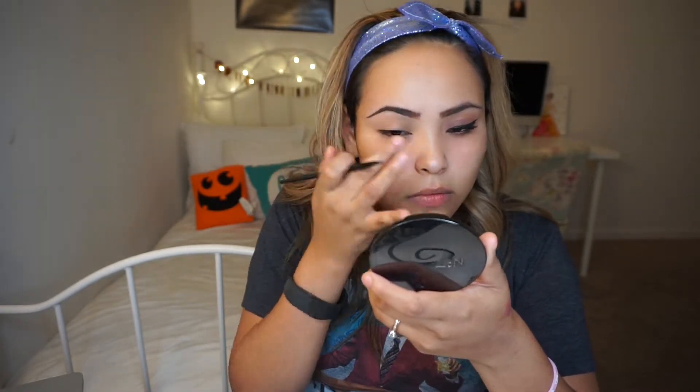I'm going to go ahead and do my eyebrows before I do my eyes. I'm going to be using my number seven brow kit. I'm going to go in with my NYX Concealer and just clean my eyebrows. Now I'm going to go in with my Milani brows — got to tame these babies.